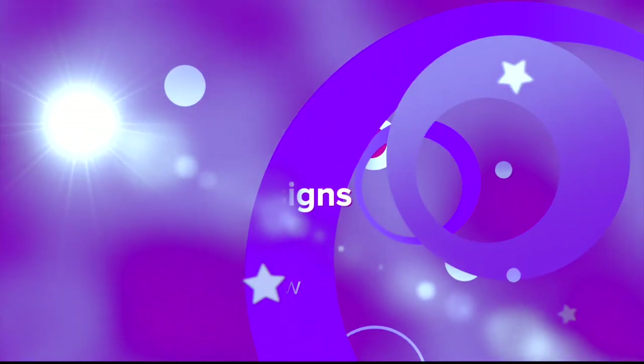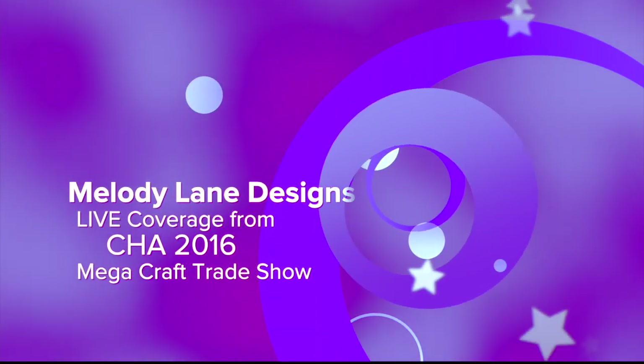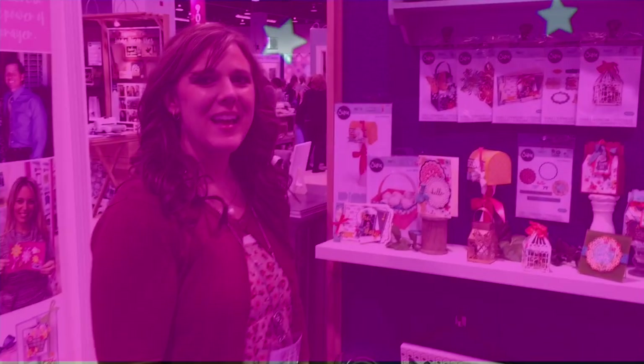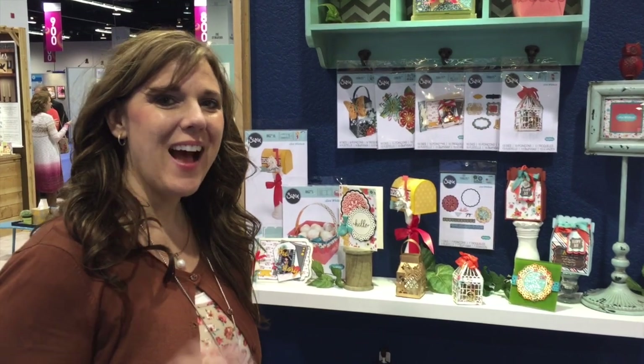You are watching Melody Lane. With me you're gonna have a great crafting time. This is Lori Whitlock. Hi everybody!